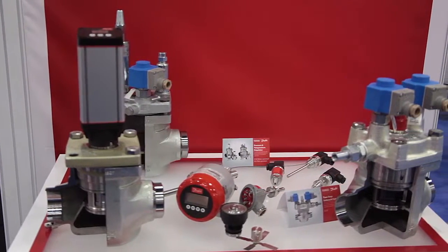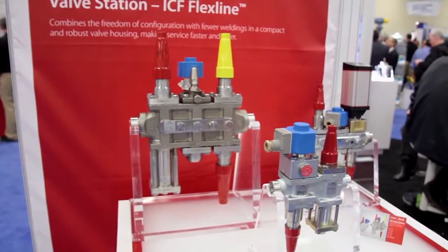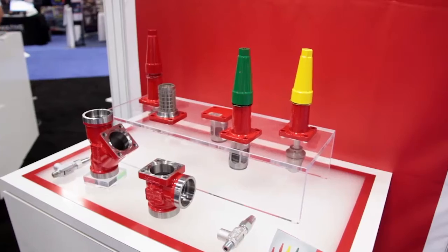The FlexLine product family consists of three categories: ICF valve stations, ICV control valves, and SVL line components.